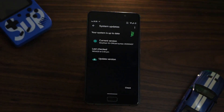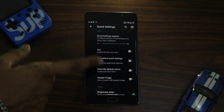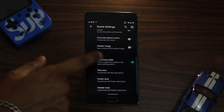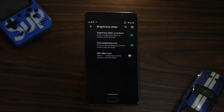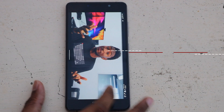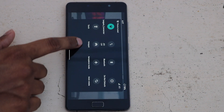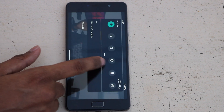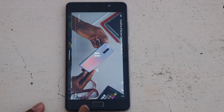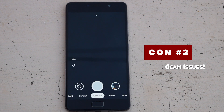Apart from these, there are tons of other customization options I honestly couldn't cover in this single video. But there are a few things you might not love. Starting with the option to move the brightness slider to the bottom of the quick settings panel — this brings up the first con: there is no brightness slider in landscape mode, which was super annoying while watching videos on YouTube, Netflix, or Amazon Prime. The next con involves the camera, and especially GCam mods.